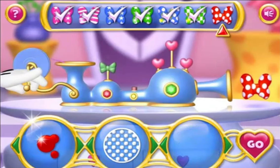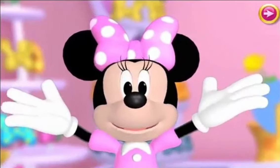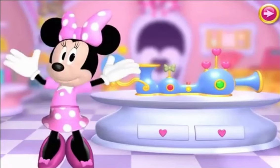Oh, I love your style! Thanks to your help, we made all the bows on the list! Bye-bye! Remember I love you! And there's no business like bow business!